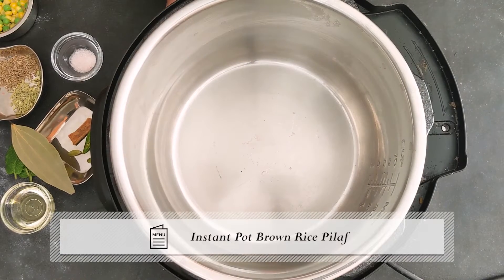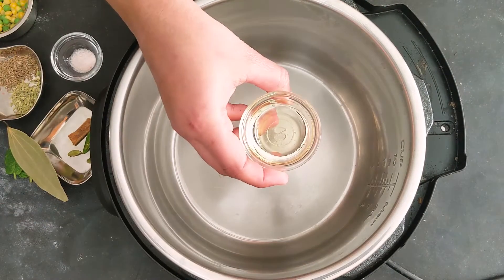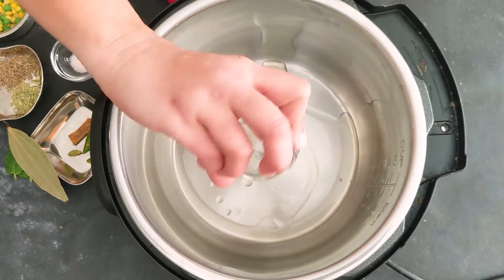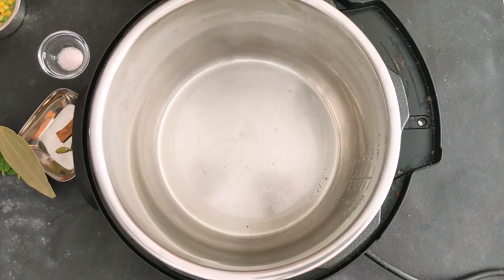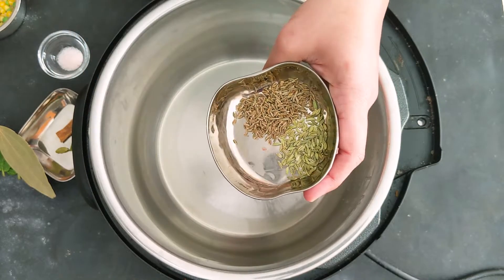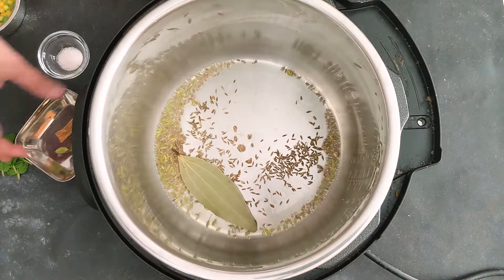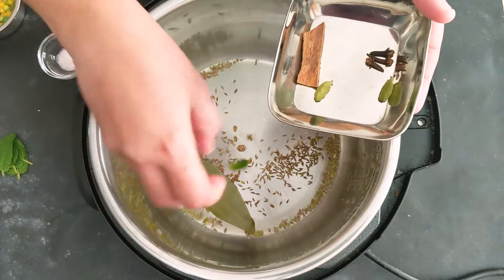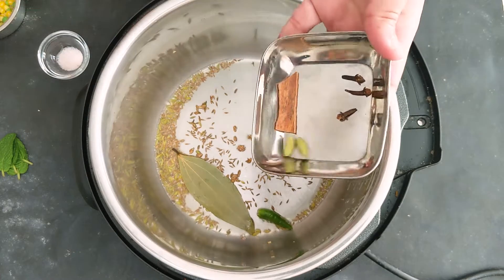The instant pot is in the saute mode and the display is showing hot. I'm going to add one tablespoon of neutral oil — you can use any cooking oil of your choice, or include ghee or butter. I'm keeping this vegan today, so I'm going with oil. Here I have one teaspoon of cumin seeds and half teaspoon of fennel seeds. I'm adding that along with one bay leaf, one small green chili sliced in half, two cardamom, three cloves, and one cinnamon stick.